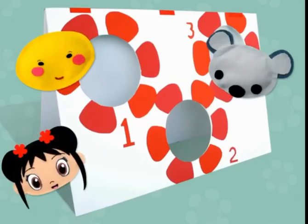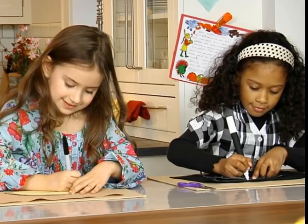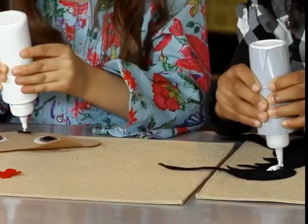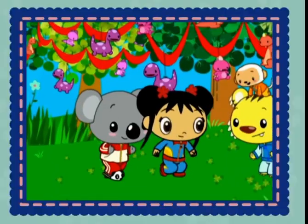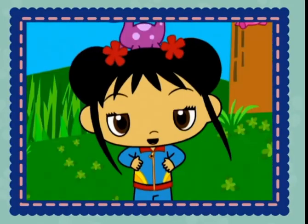This Kylan bean bag toss is easy to make and it's a great way to help your kids exercise their creative muscles and sharpen their number skills. Just trace, cut, glue, and toss your way through an afternoon play date. Come on, it's time to start! Let's go!